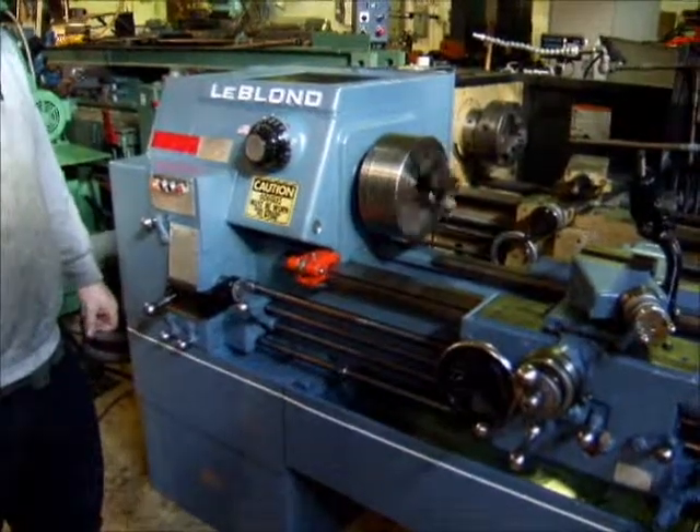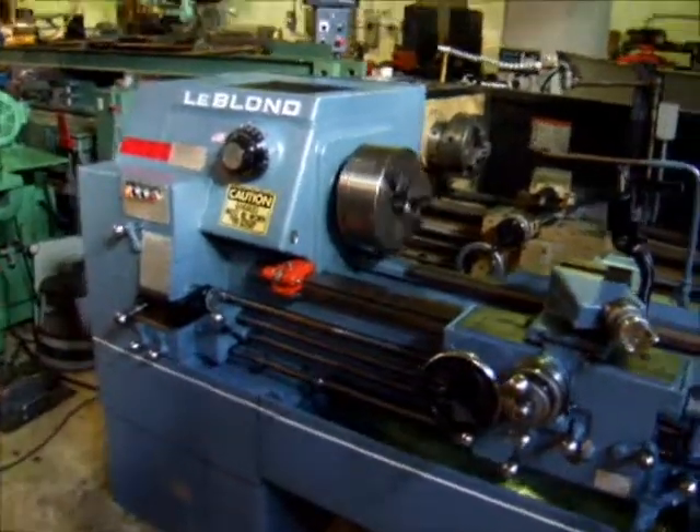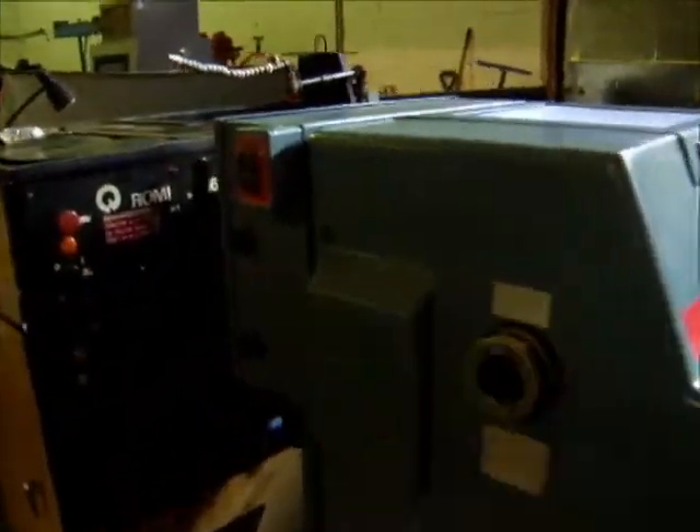This lathe features an electric clutch and brake that's adjustable. It's got adjustment parts on the box back here for adjusting the strength of them if you need to.